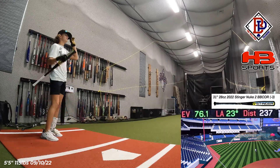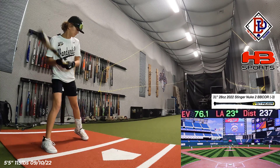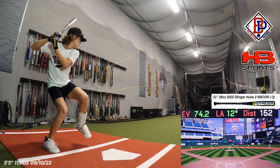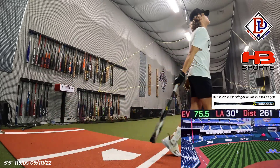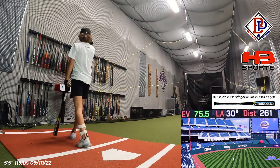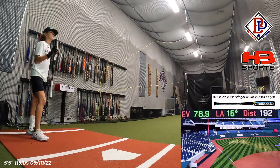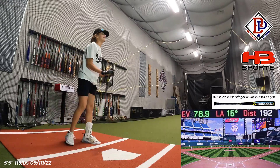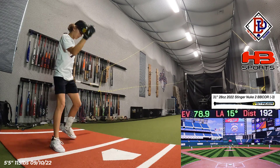Pretty good barrel. 76 — didn't burn them. Pretty good barrel, one hop — 261. And 78.9. I think that's the high — 79.2. That's the high with above a 10-degree launch angle.